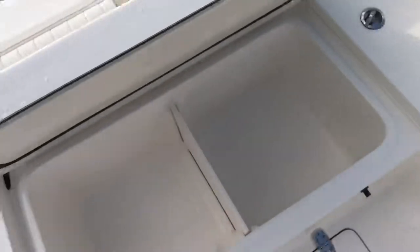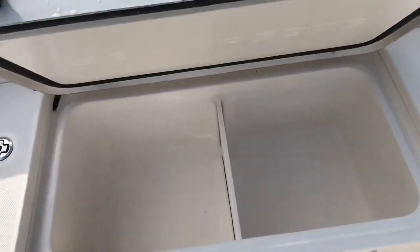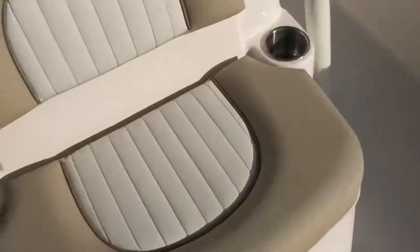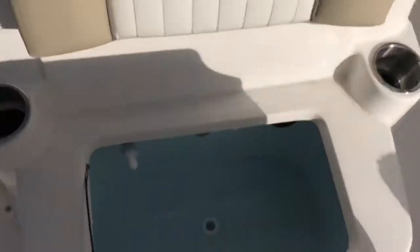Insulated cooler here with a divider, which is really nice. And another live well — actually two live wells.